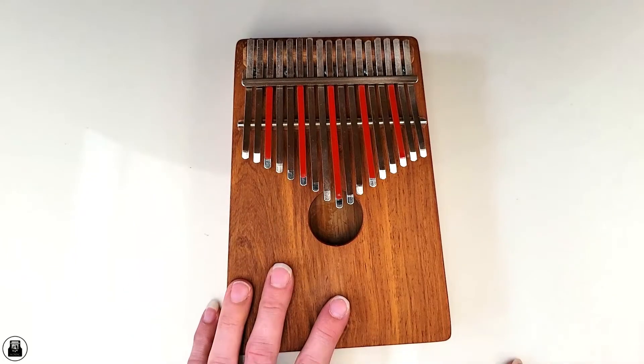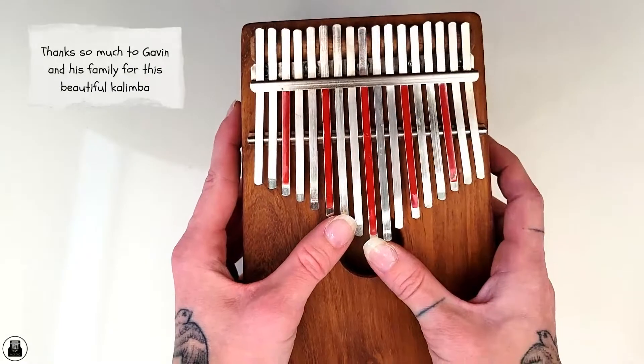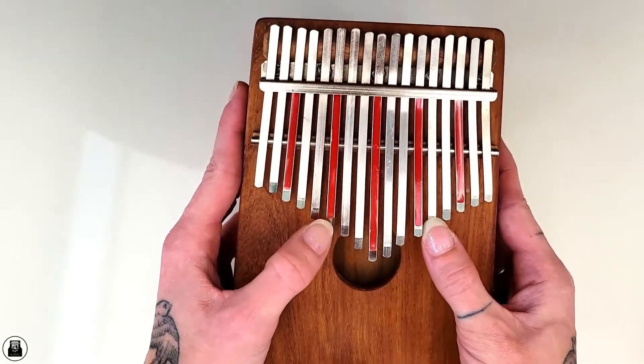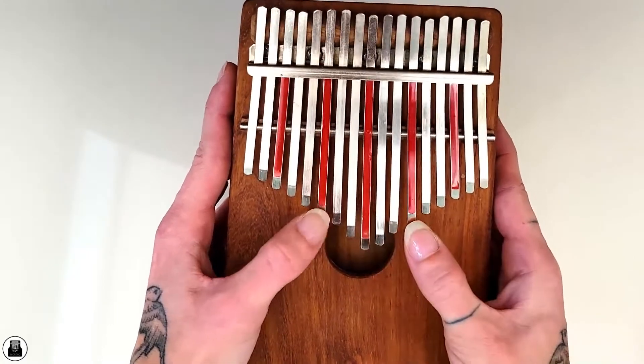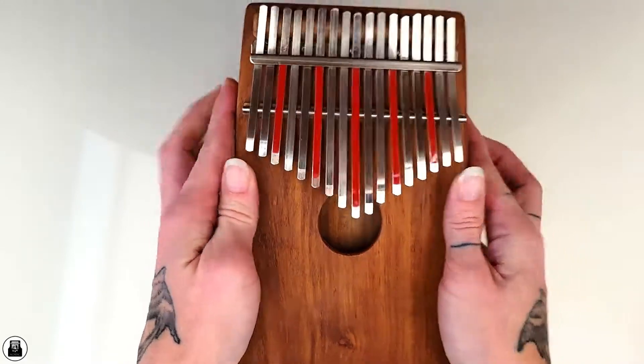Very, very cool to find this here in Joburg — to actually find a Hugh Tracy made here in Africa. I'm so happy! I can't wait to play this for you guys! Thank you so much for joining me on today's video. Please leave the video a like and subscribe to my channel for more content. I cannot wait to tune this and start playing it. I really look forward to finding a little pendant to put on it — something local and handmade from Africa, which I think would be proper for such a beautiful kalimba made here in Africa. Stay tuned for some of my upcoming videos where I'll be doing a song on this kalimba.